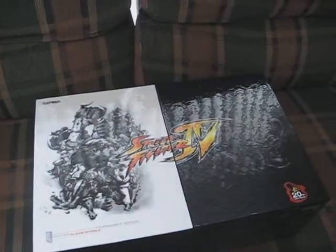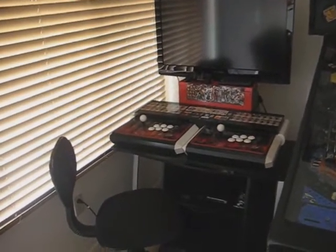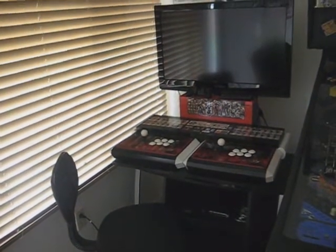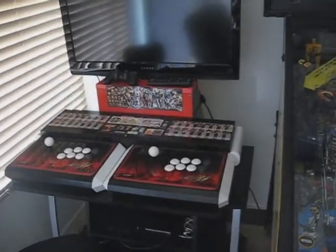Another reason is because these joysticks are actually pretty good — I would highly recommend them. They're probably one of the best joysticks I've ever used, and they're very comfortable on the hands. I especially like the button layout.